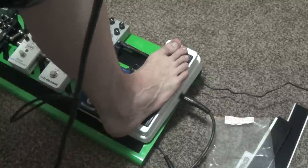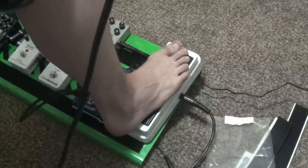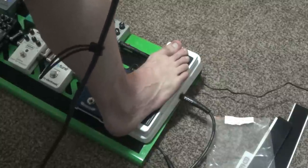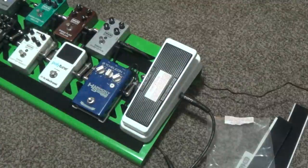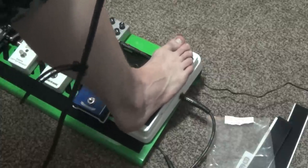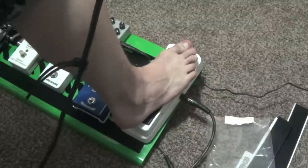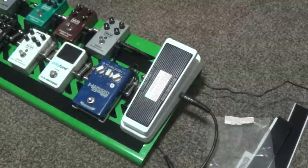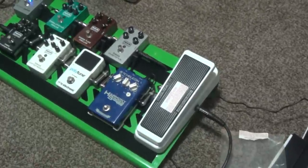Still sounds nice and funky in the high end. I'll work on being smooth with that — you just need to know where to put your heel. I ought to get used to that one. Anyways, this is the new rig you'll see at the next show. Fuck yeah!